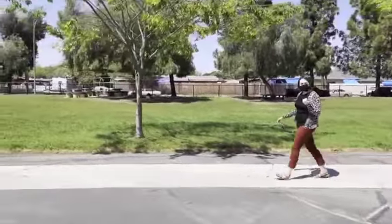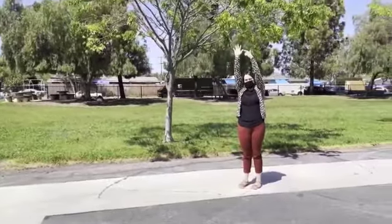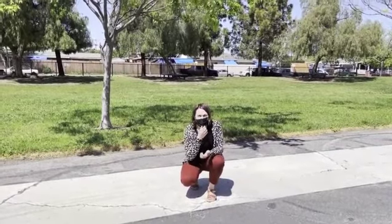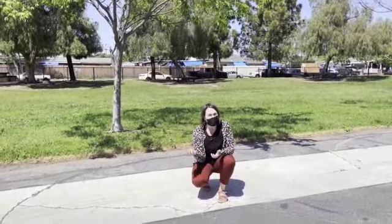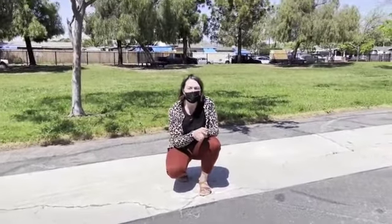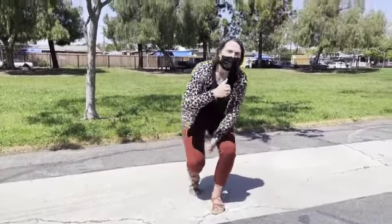When it is time for recess to end, you will see a hand go up. When you see this hand go up by any adult, you will stop what you're doing and take a knee. It's important that at this time our voices are off and we are not speaking. You might hear the adult say, 'Students, at this time stop what you're doing, grab your equipment and line up.' Make sure that you take your equipment to the designated equipment area, which the adult on campus will tell you where that is.